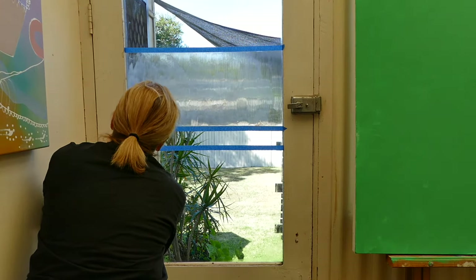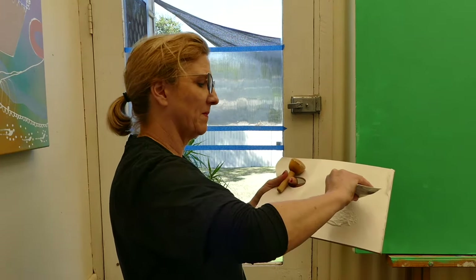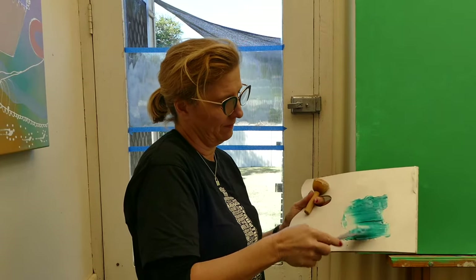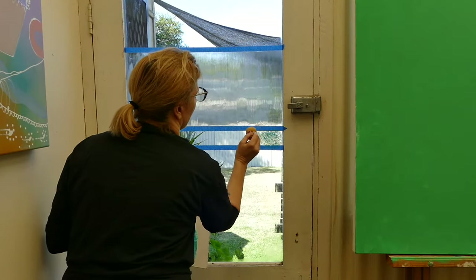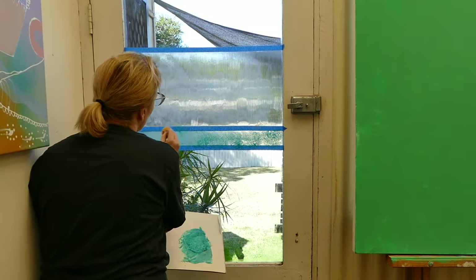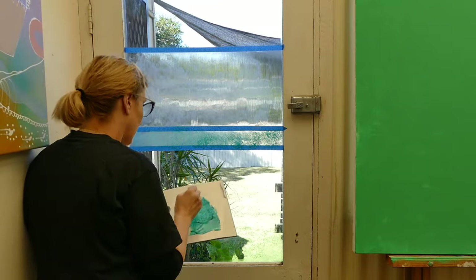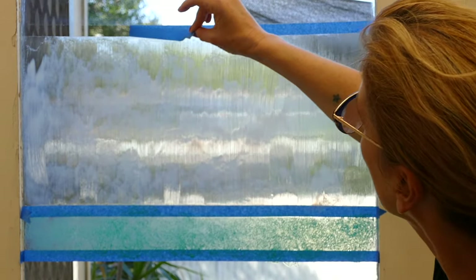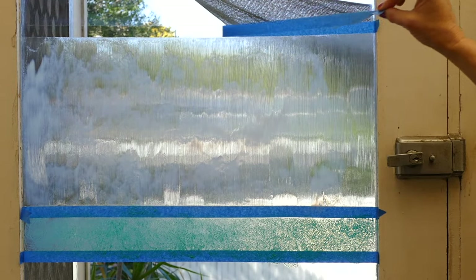Now I want to apply a strip of green, so I'm going to mix in the phthalo green in with the gel medium. This time I'm not going to do stripes — I'm just going to do a mottled effect, so I'm just going to dab it on. You need to pull the painters tape off while the gel medium is still wet so you get a nice crisp line.